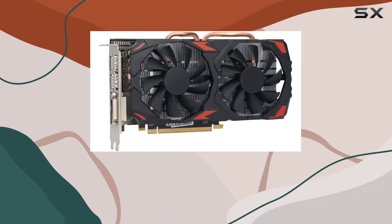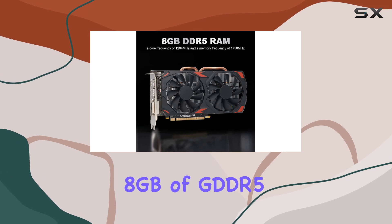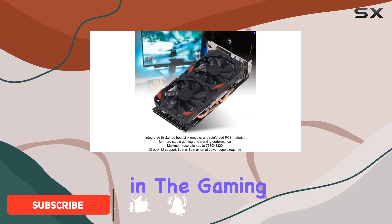Welcome to today's review where we're diving into the Gashida RX 580 graphics card, packing a punch with 8GB of GDDR5 memory and a 256-bit interface. Let's explore what makes this card a contender in the gaming arena.